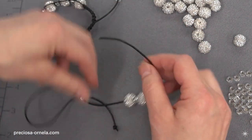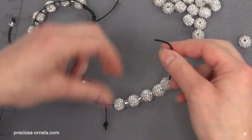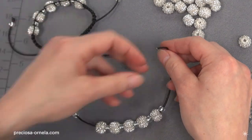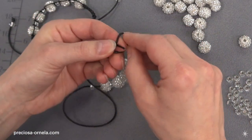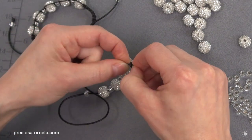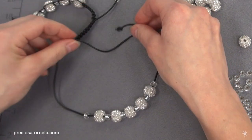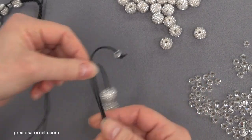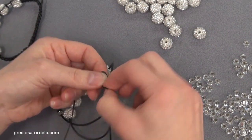Once you've added the last rocaille, make a knot at the end of the 40-centimeter string. Now cross the two knotted ends together, making sure you separate out the last rocaille beads. Then take the long 160-centimeter string and tie a knot around the bracelet.